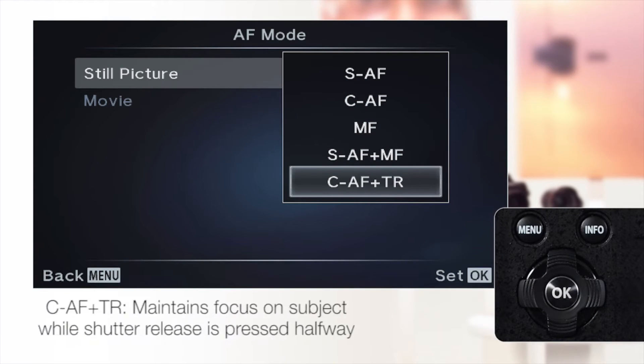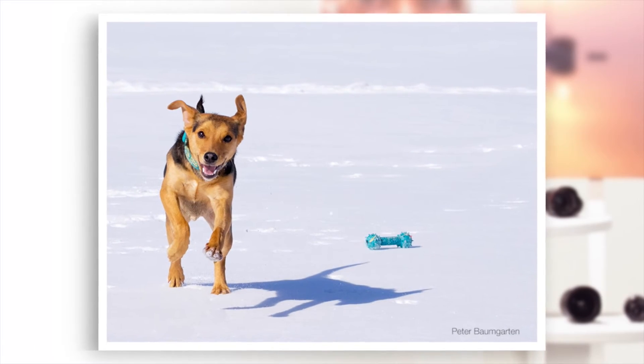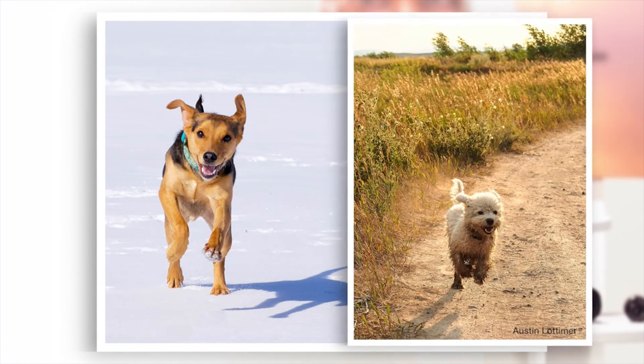CAF and TR: the camera will maintain focus on the subject while the shutter release is pressed halfway. Use this on fast moving subjects that might change direction quickly, as the camera will maintain focus.